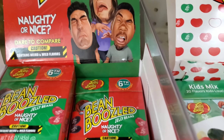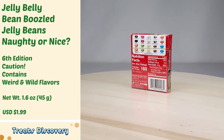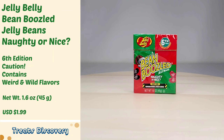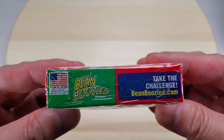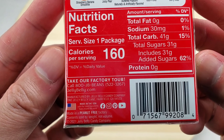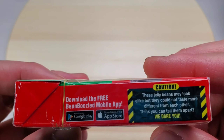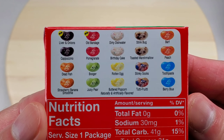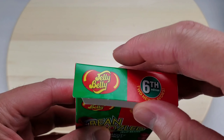These are Jelly Belly Bean Boozled jelly beans — there are other holiday varieties. Let's look at the box: naughty or nice. Looks like a fun challenge with candy! Here are the nutrition facts, here's where they're made from, and here are the ingredients. There are 10 flavors — two identical-looking beans, but one is a nice flavor while the other is a naughty, gross flavor. Let's unbox!